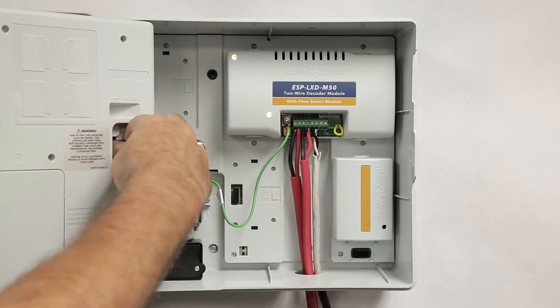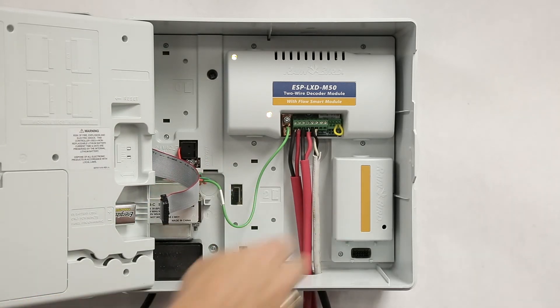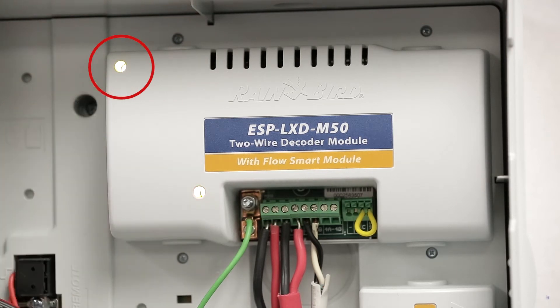The second failure mode condition might happen if the ribbon cable was disconnected and the front panel couldn't talk to the decoder and station expansion modules. In this case, the status light will turn from green to red to indicate that the front panel and the decoder module aren't communicating.